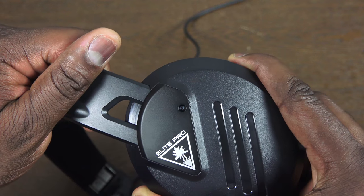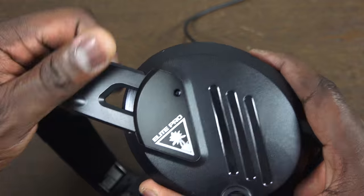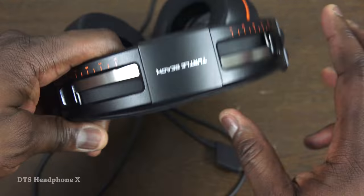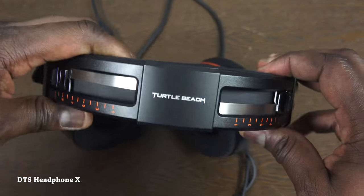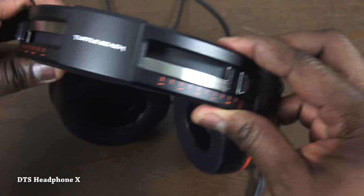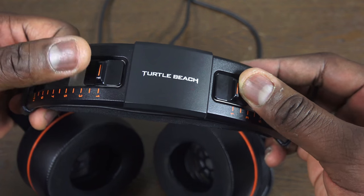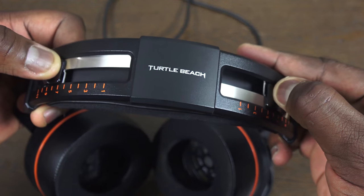Looking closely at the features: you've got 53mm drivers — a lot of driver — and Adobe Headphone DTX, which should give you some really good audio. The tension bar at the very top goes on a scale of one through ten, one being the least tension for someone with a big head, giving you the opportunity to wear the headset comfortably for a prolonged period. It's comfortable enough, though I wish it extended more.